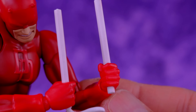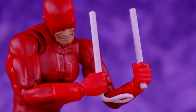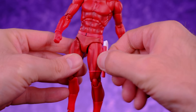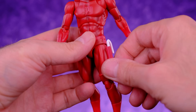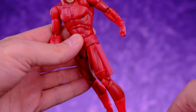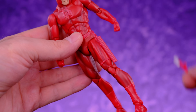Daredevil comes with his billy clubs — really they're just two white sticks but they added a string to the bottom to make them look more interesting. They're simple but look really cool and you can definitely make him look awesome while swinging them. He also comes with interchangeable billy club holsters, which is pretty cool because you have options: both billy clubs in the holster, one in, or none at all. They pop in with a ball joint. This is a smart approach instead of having clubs that physically remove from holsters and could fall out.